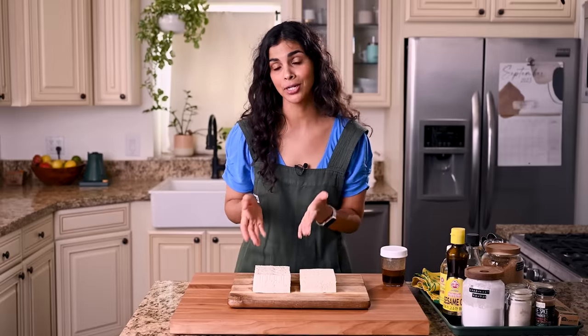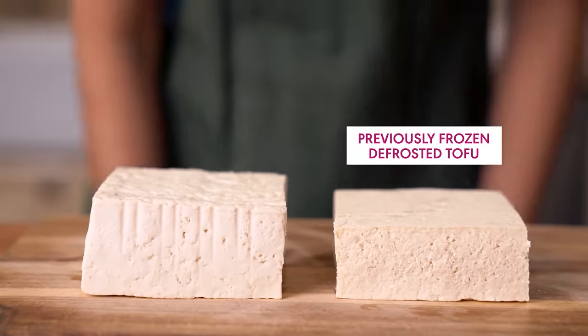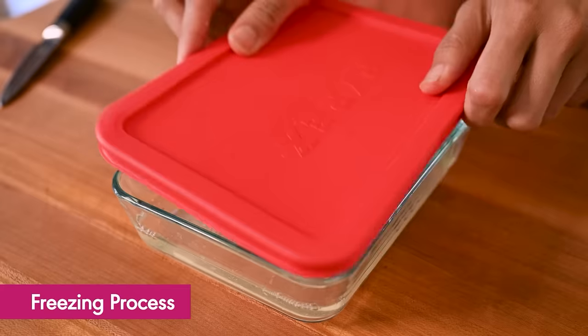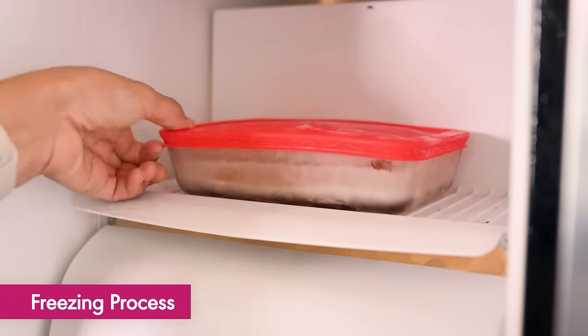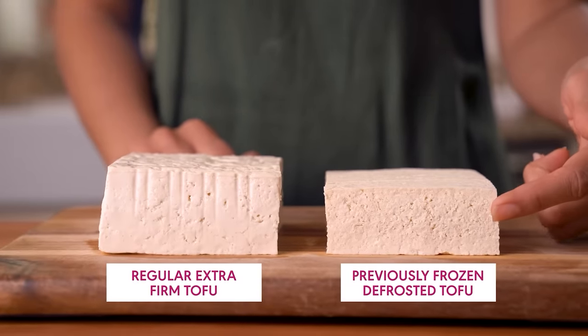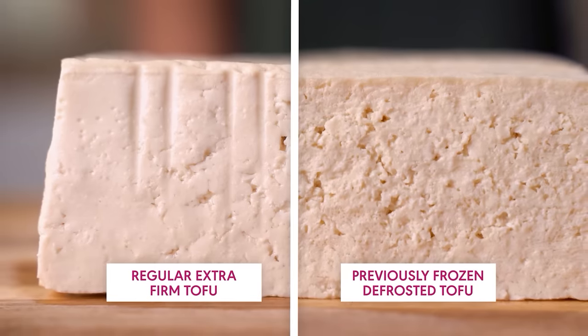If we just chopped up some regular tofu and let it marinate for a few hours, the marinade wouldn't really penetrate into the tofu. That's because tofu is water heavy and not very porous, so it doesn't typically absorb marinades very well. My solution is to use previously frozen tofu that's been defrosted. When you freeze tofu, the water inside turns to ice crystals, which expand and create little holes throughout the tofu. When the tofu thaws, the ice melts but the holes remain — making it easier to soak up flavors from the marinade.